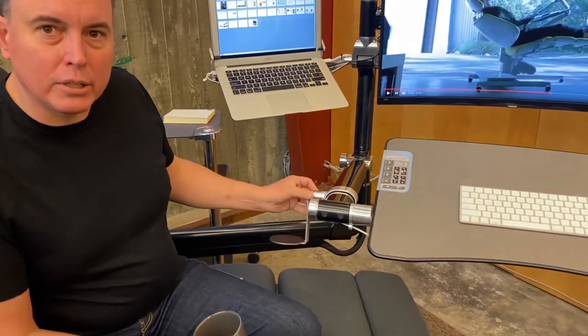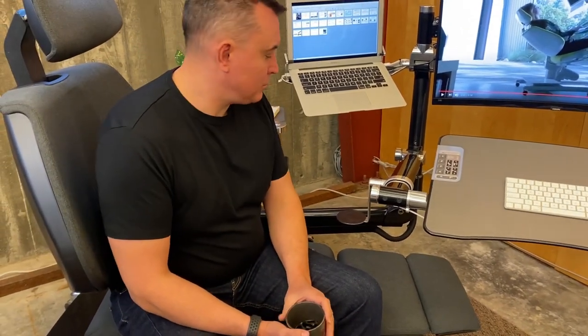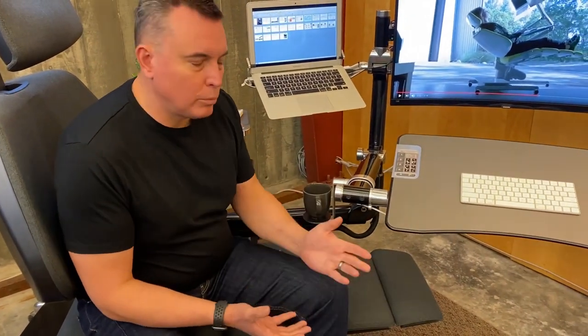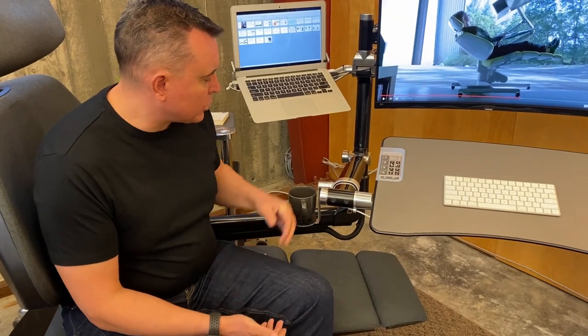We have a full ball bearing swivel. As we joke, we over-engineer everything here. But the quality is there, the user interface is there — that's what's important to us. So this creates a great place to put your coffee, or whatever you want, with your artwork station.